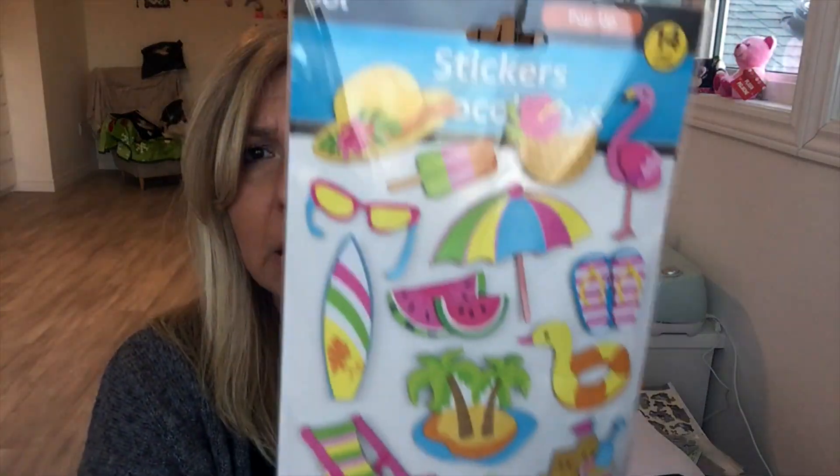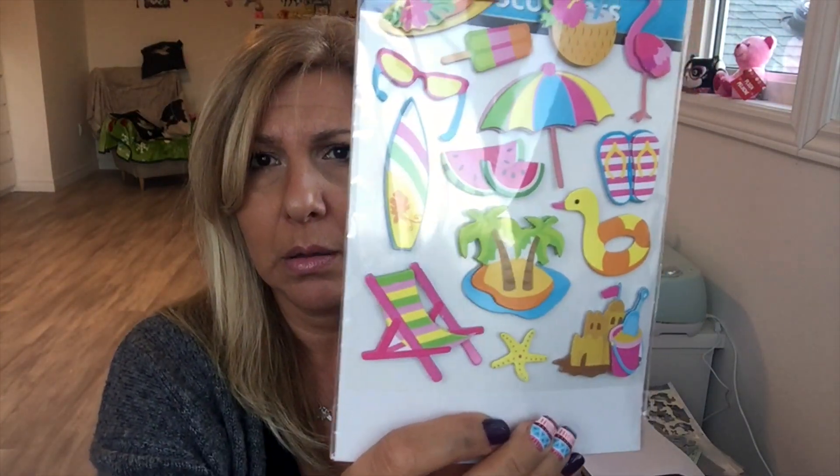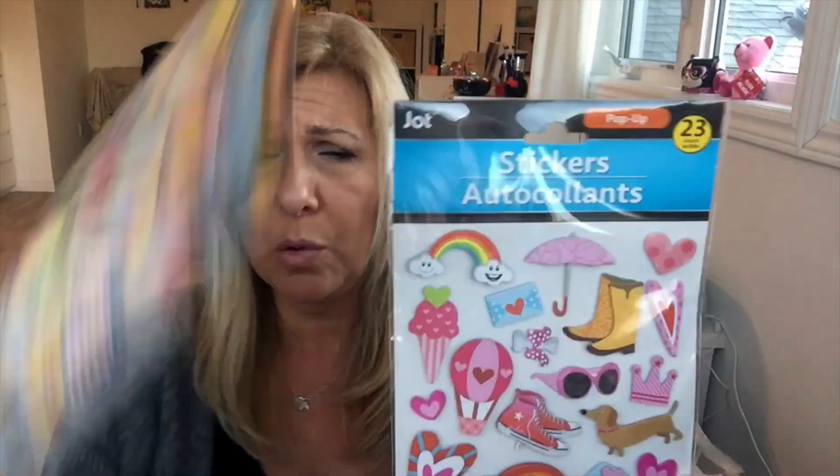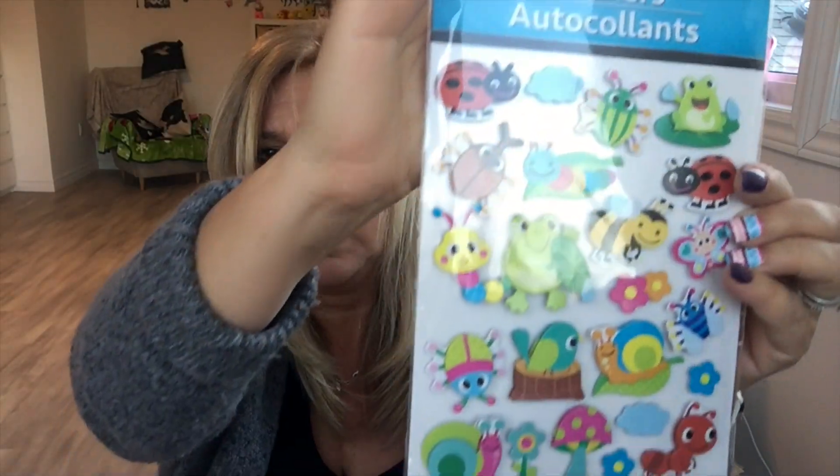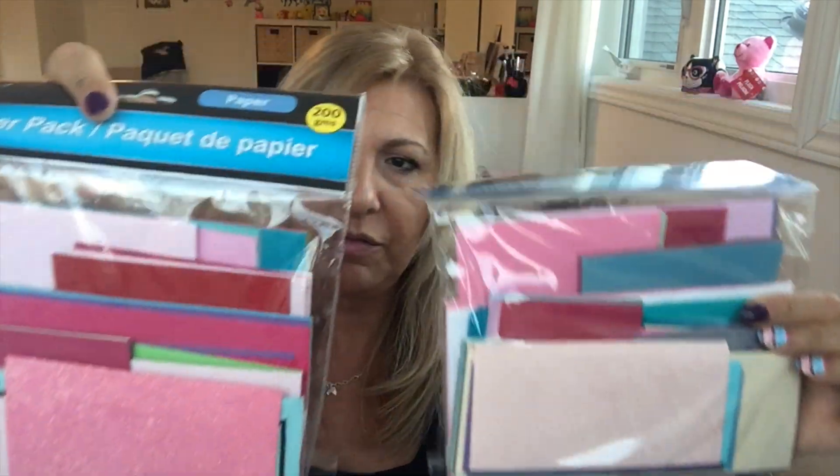I got these stickers and these stickers — I had hauled these before but grabbed one more, sorry about the glare. I got these animal figures, two of those, and then two packs of cut-up cardstock so I can play with my die cutting machine.